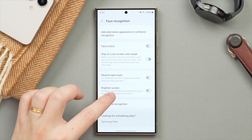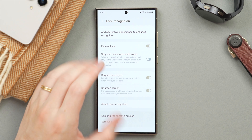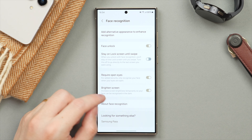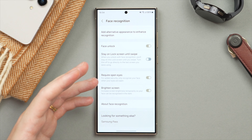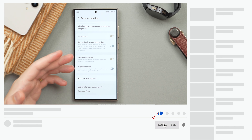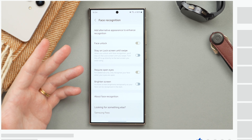Beneath that we have the Brighten Screen option. Basically, if you're using your phone late at night, it's going to brighten the screen to brighten your face and make it easier to unlock. In general you can keep this on, but personally I turn it off — I find when using my phone late at night I don't want it blinding me. In that case I use the fingerprint scanner or PIN to unlock my phone if it's too dark.